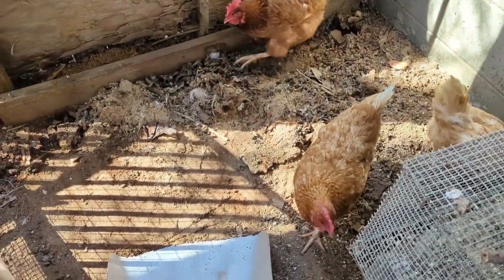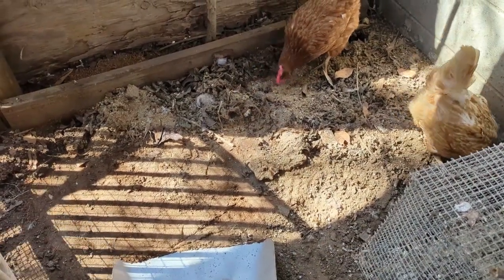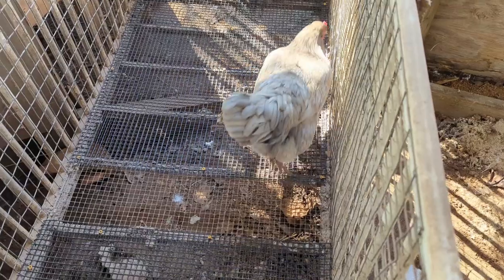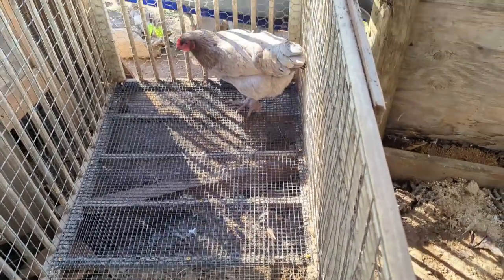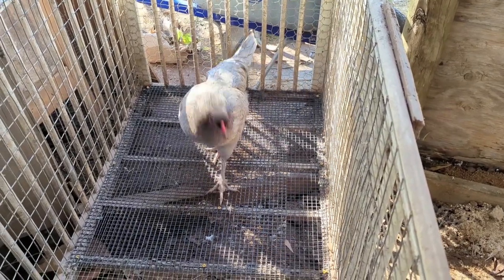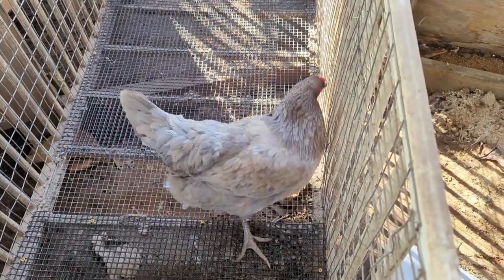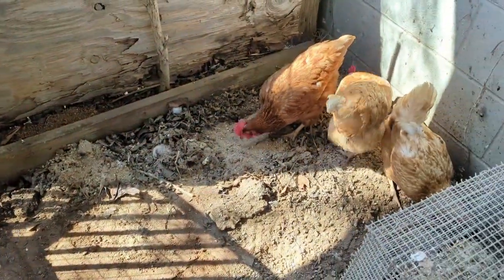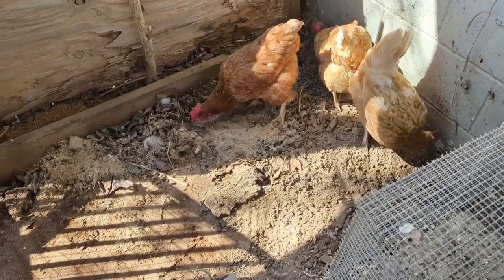Don't mind me, ladies. I'm just trying to shovel out some of this quail litter before I put in the newly repaired floor. That's not a quail — that's a chicken! These chickens sure are curious about what we're doing over here. Silly birds. They like all those bugs.